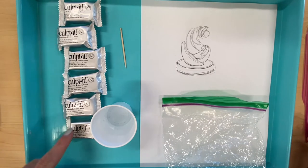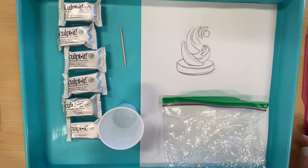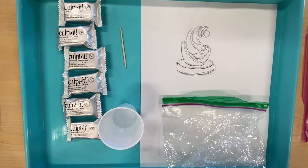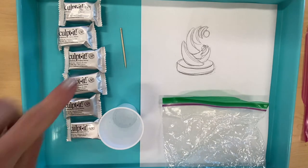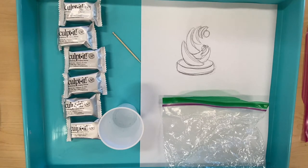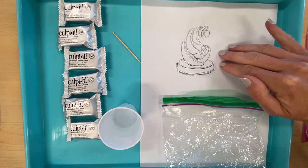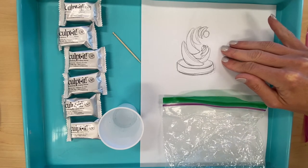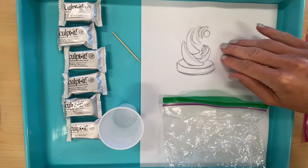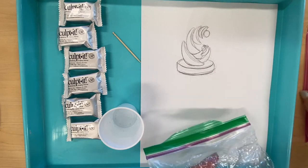I have my air-dry clay, a little cup of water to help secure the clay together and to soften it up if it starts to dry out, a little toothpick that I can use to score the clay or to create texture in it. I have my sketch to refer to what I'm trying to create — my sketch has at least ten forms in it, which is required for this sculpture project — and I have Ziploc bags.